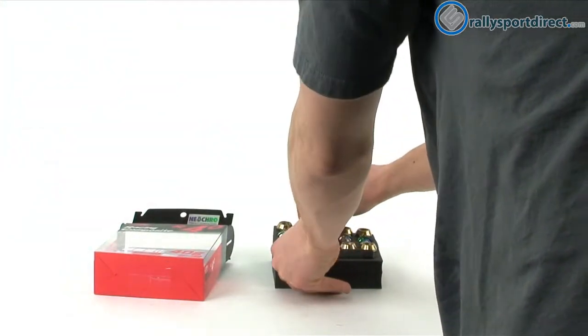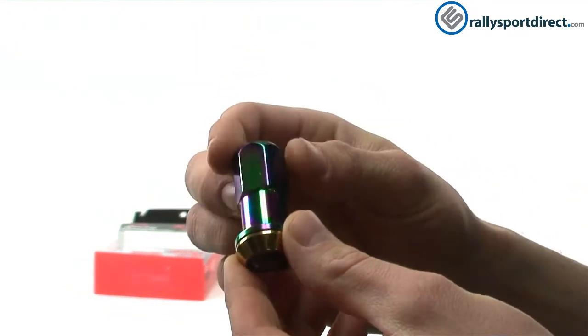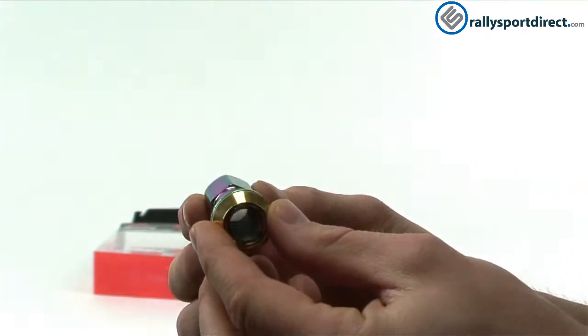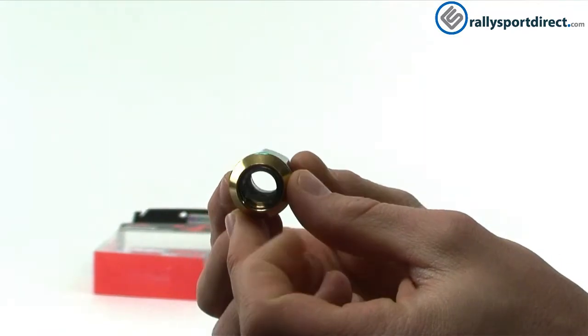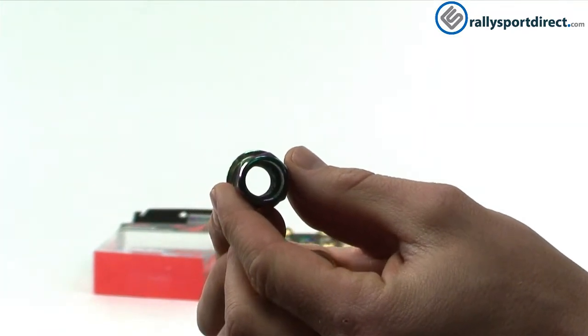Now I wanted to show you guys a lug nut up close. Some obvious features — of course it's an extended lug nut, you can see that there. Of course it's open, and this is going to clear extended studs, which is nice.